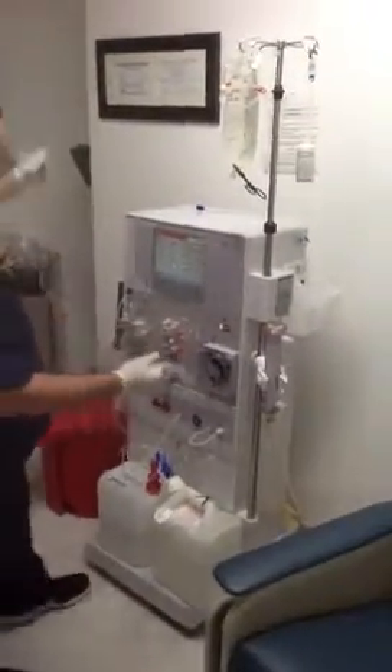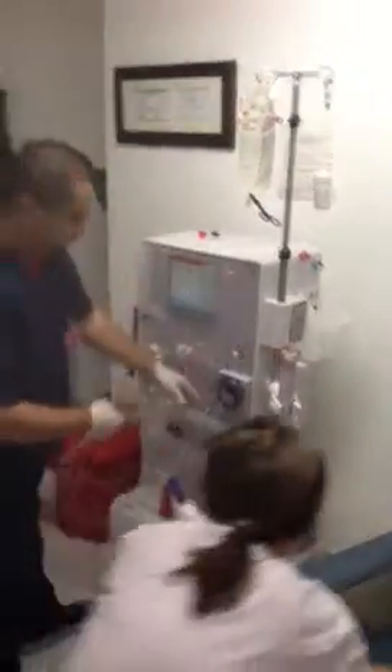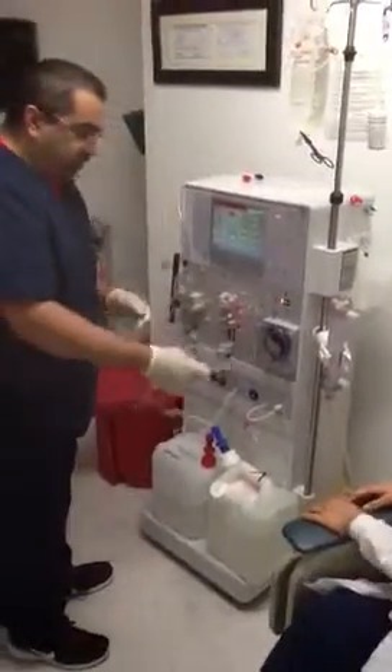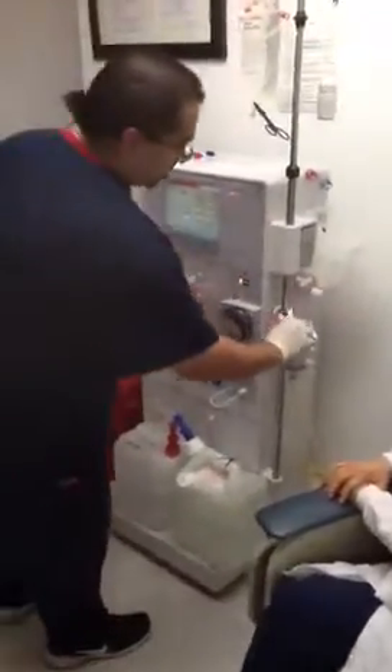The arterial bloodline goes to the patient, right next to the venous bloodline to the patient — those are the ones with the big clamps. Your blood pump segment is this thick tubing here, and this is your arterial bloodline to the dialyser.